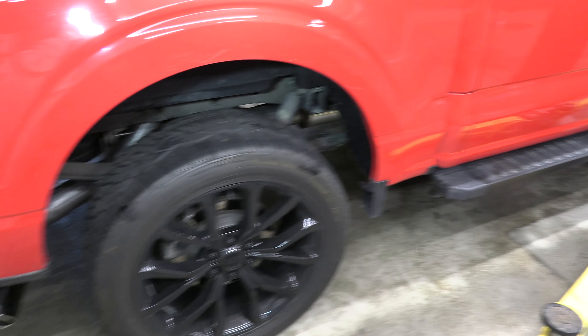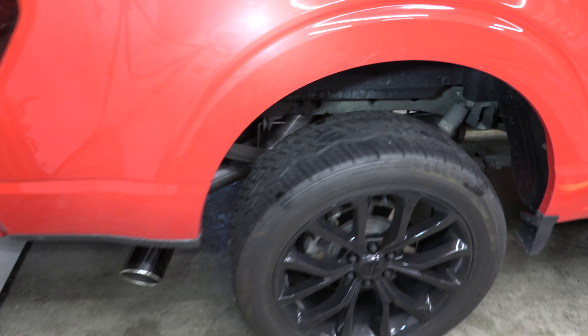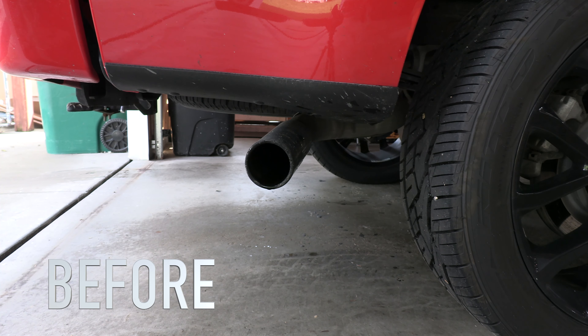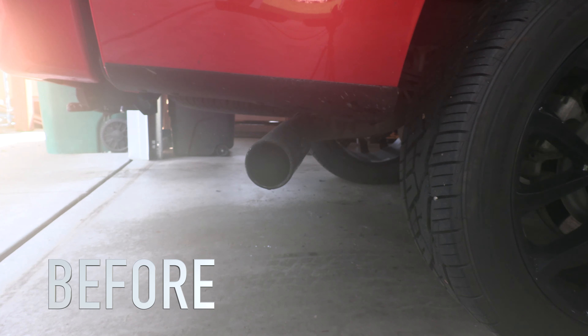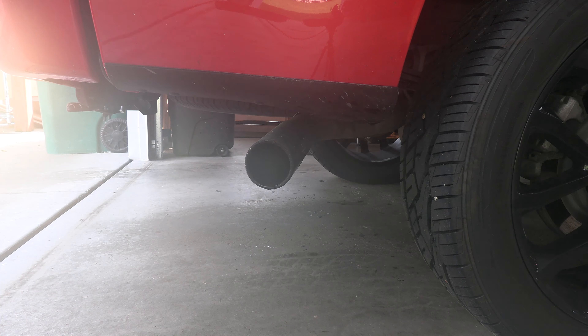Once the suspension is rested and you've fully dropped it off your jack stands, check for clearances one more time because suspension components are close in there. Now we're going to do a before and after of the exhaust note — the before is obviously the stock exhaust, and then this is the after: the MBRP four-inch catback exhaust.